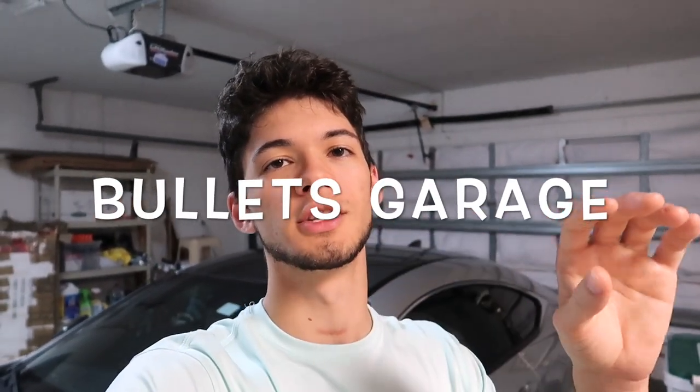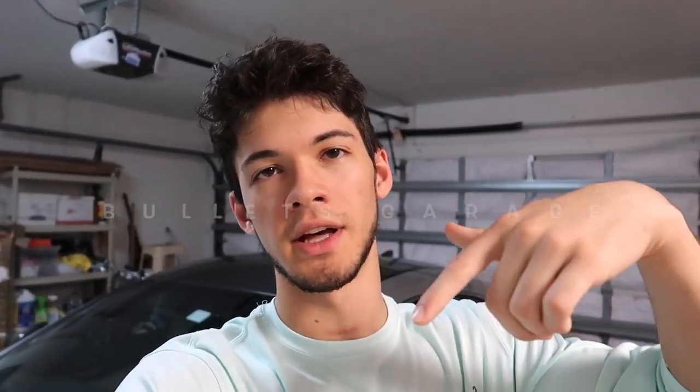I know during these COVID times it gets really boring, so we're both making sure we can keep the content up for you guys. I'm going to put his name on screen right now — once again it's Bullitt's Garage — and I'll put a link to his channel down in the description. Just click that and go show my buddy some love.